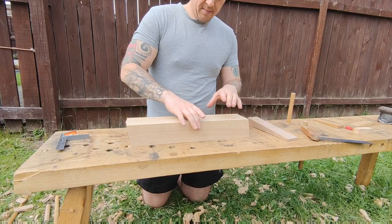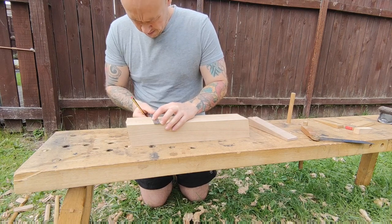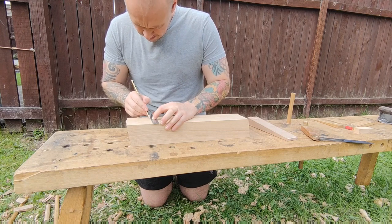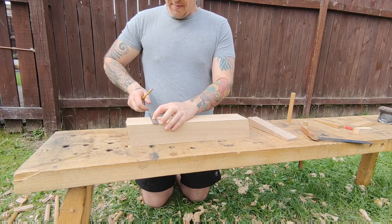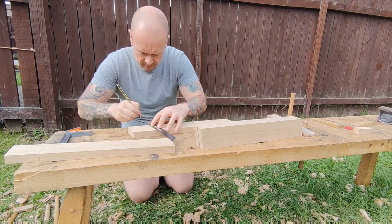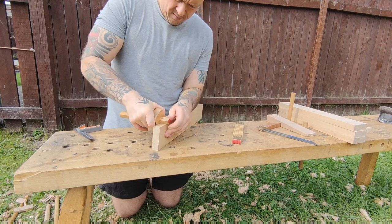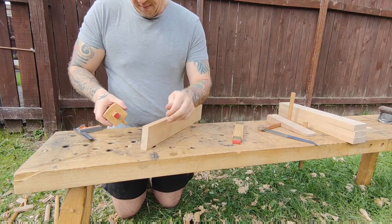Next up I'm marking out for the bridle joints. I've already cut the angles on the legs top and bottom — this was 70 degrees, although I did actually make a mistake first time round and cut these at 80 degrees, so you'll see later in the video that I had to correct these, which wasn't fun. Just standard marking out with a marking gauge and pencil, lining everything in.